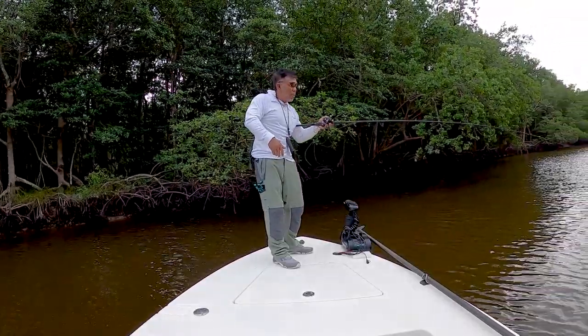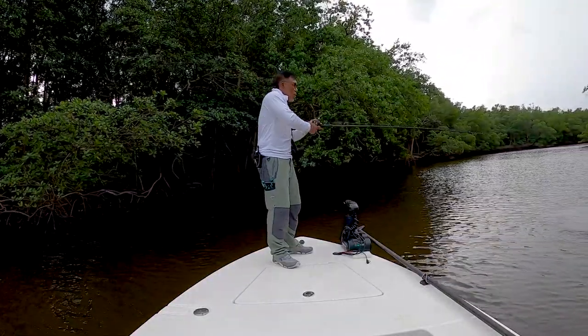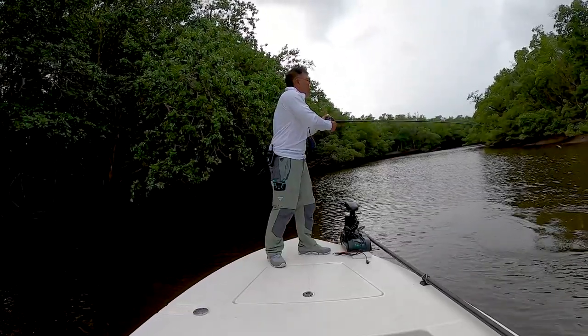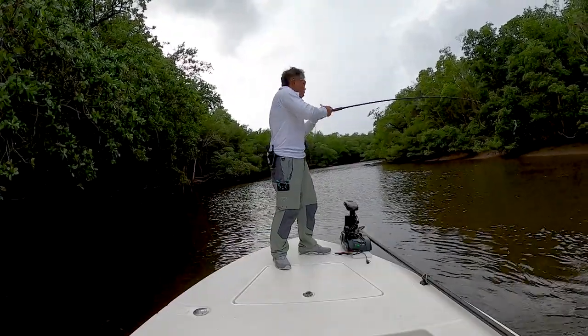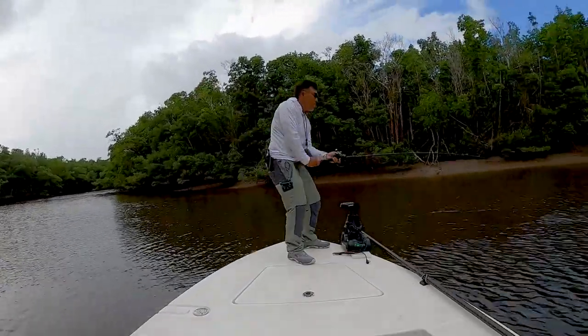There he goes. Comes off. Looks like he's face grabbing for you guys. Because it's a big fish. It's a big fish. I'm trying to anchor myself right here in the middle. That way he doesn't get into bushes and stuff like that.